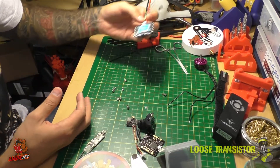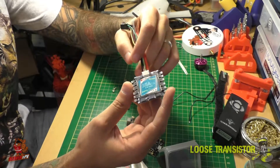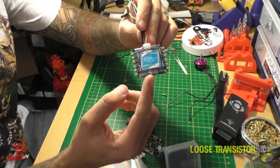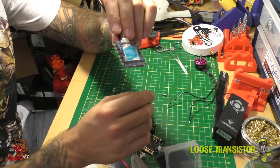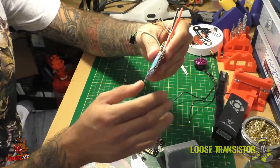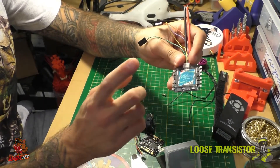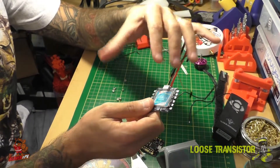Moving up from the motors, we're using the Cicada 35-amp four-in-one ESC. These do DShot 600 out of the box. I've used them in quite a few builds and they've proven extremely solid — no burnouts, no failures, no desyncs so far. These are the non-BEC version, so no 5V output, which is fine because of our next component.